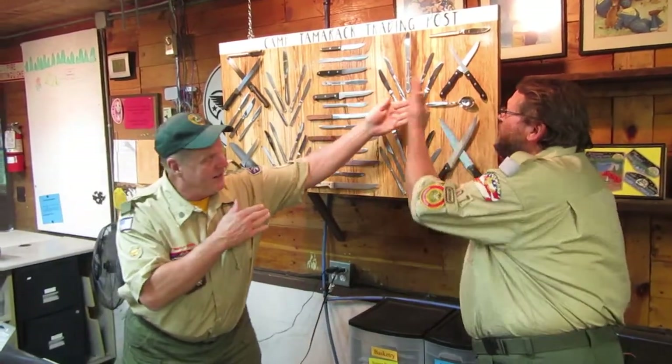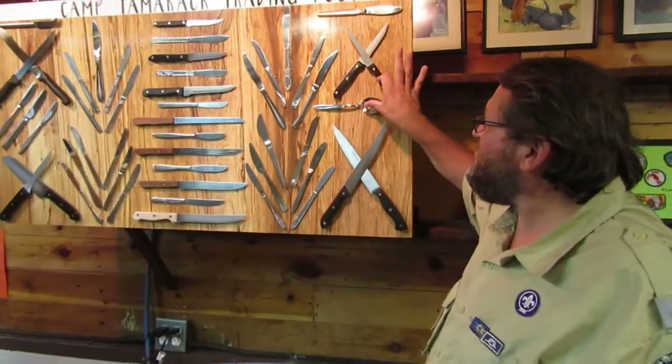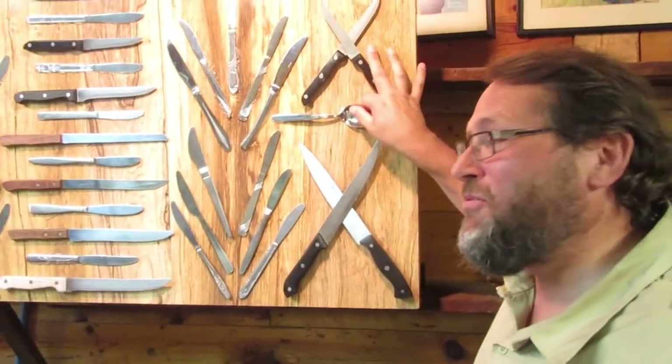We wanted to start with our pre-toting ship safety knife. It's got a perfect spot for your thumb, and great for handling.